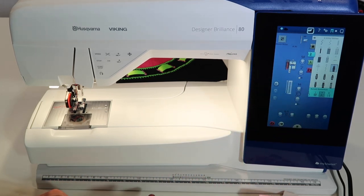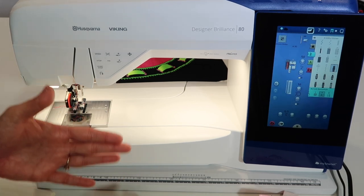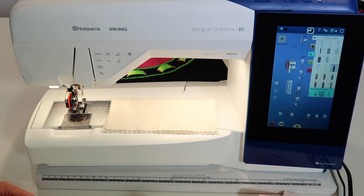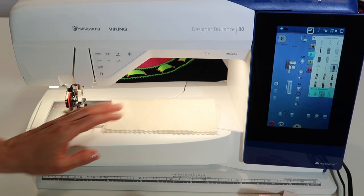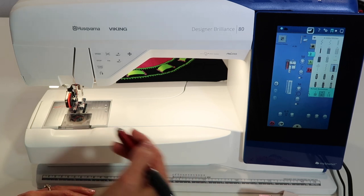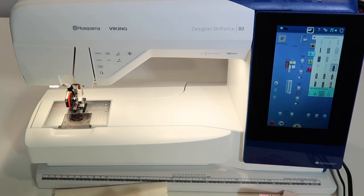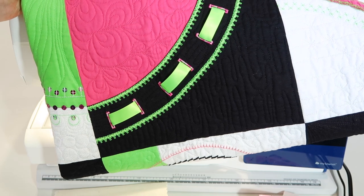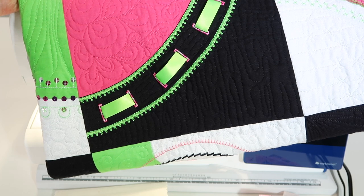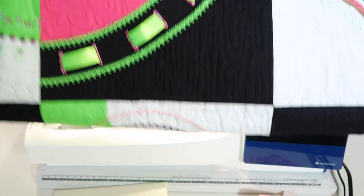Always test your buttonhole on the fabric with the right stabilizer you'll be using for the actual project. We think of buttonholes for garments, but there are many more uses these days — cords, drawstrings, drawstring pants, drawstring bags. On our Viking Stitching Cosmos course, we actually stitched buttonholes with variegated thread to make them decorative, then wove ribbon through the holes as embellishment.